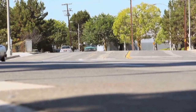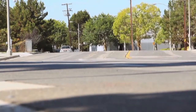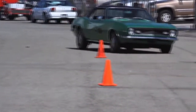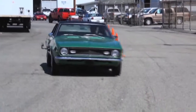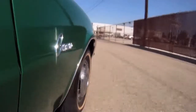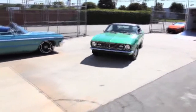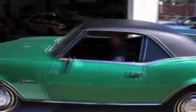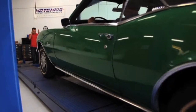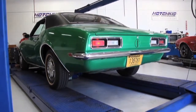The guys back at the shop set up a slalom course so we can actually measure the dynamic of how much body lean there is and how much better we can make this suspension. We're going to put this up on the rack — there's our mechanic; he's going to guide me up on the rack and we'll start digging in.